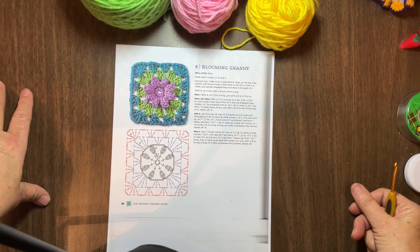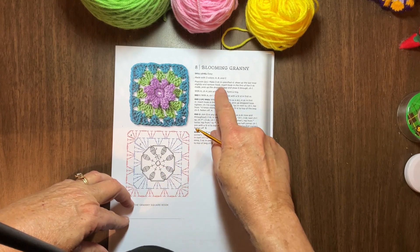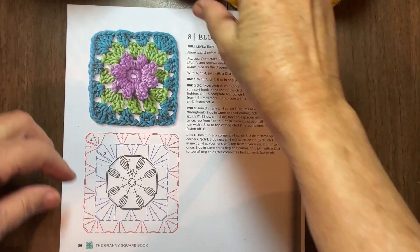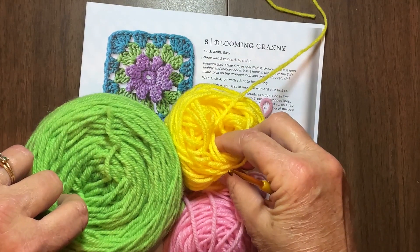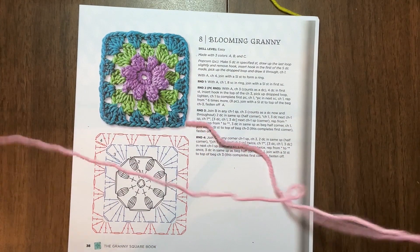My next granny square video is called the Blooming Granny. I have not had a chance to make this one first, so I'll be making my first one while showing you. I will most likely be referring back and forth from the written pattern and the chart. I decided to do pink for the yellow, of course green for the leaves, and then I like to do a yellow border because it really makes the green pop. I just hope I have enough yellow to do it. Let's get started and see where we can go.